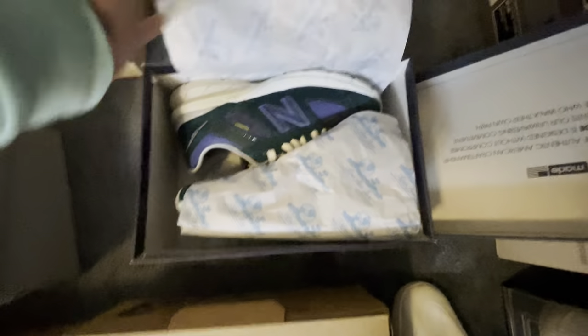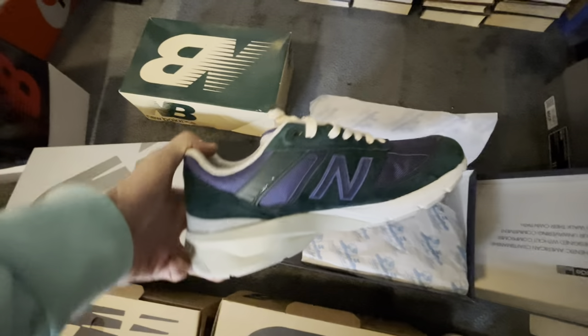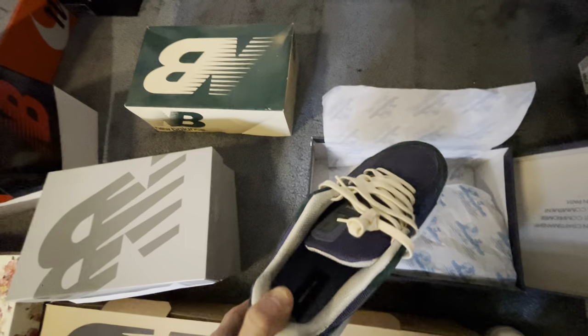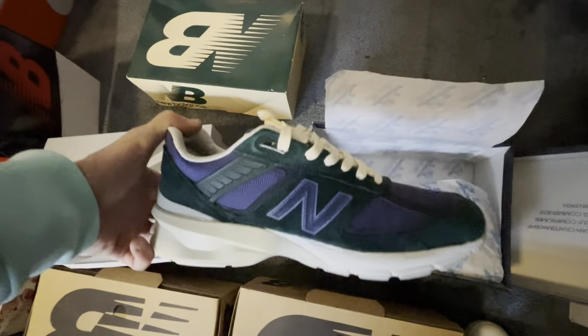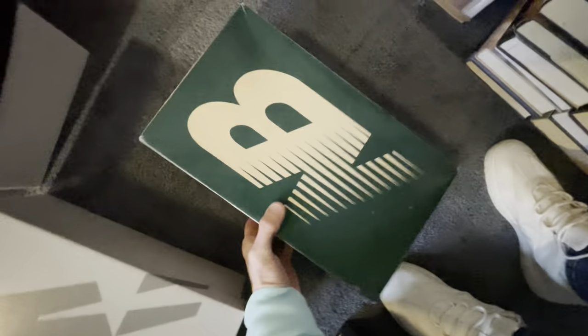My favorite V5s by far. The pictures of these online never do the green and purple color blocking justice, but they absolutely killed it. And they are very, very comfortable. Shout out to my boy in San Francisco for those.